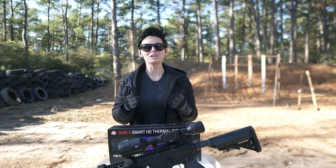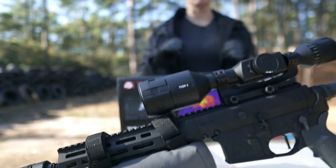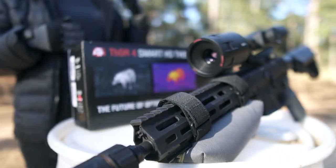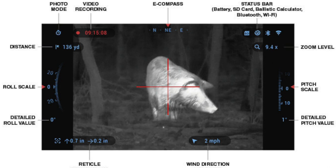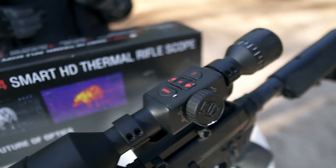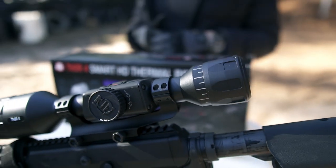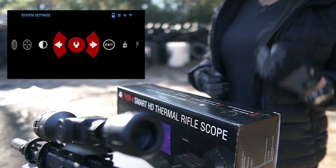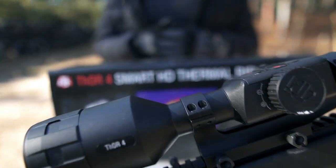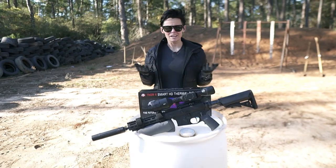We are going to take a longer look at the ATN Thor 4 Smart HD thermal rifle scope. This thing is a beast. Some of the features included: it records video, it has recoil-activated video so when you shoot it records, one-shot zero, dual core processors, ultra low power consumption, battery lasts around 18 hours, a ballistic calculator, and a smart rangefinder.